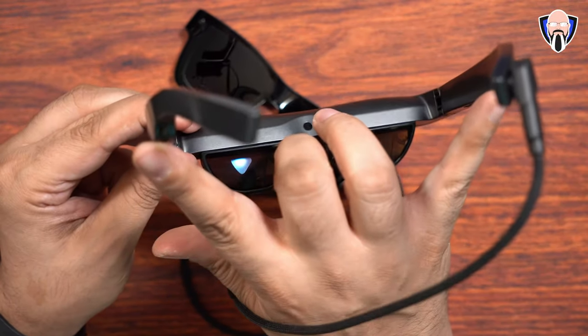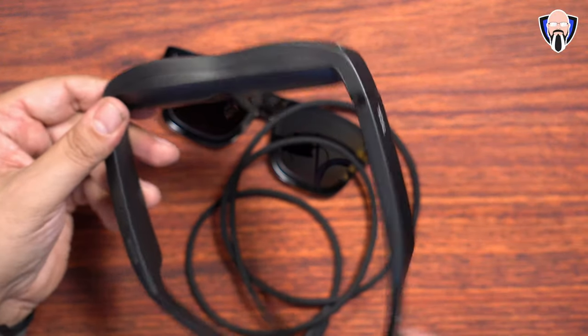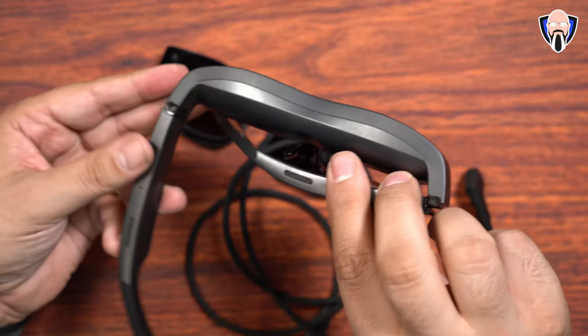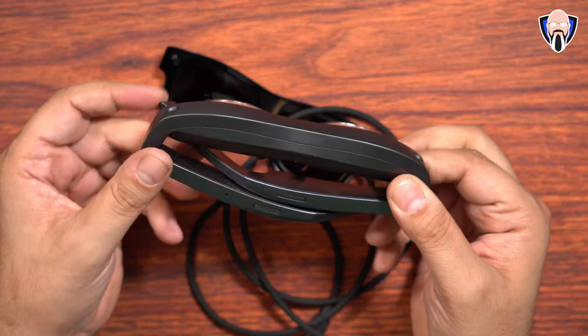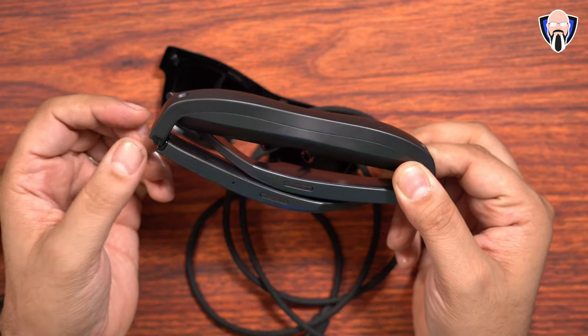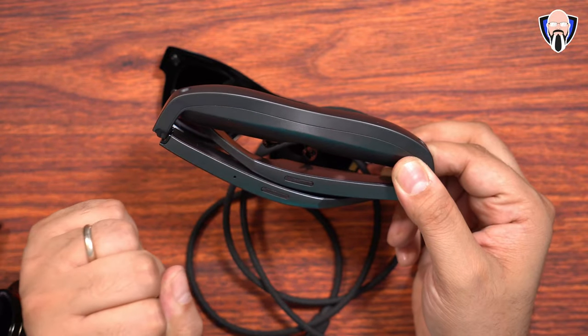Dual stereo speakers are present, although my recommendation for best audio is to use your favorite pair of Bluetooth earbuds. It's a little more personal — if you're on a flight where there's a lot of noise, you can still hear the sound but it'll be more personal, and it sounds a lot better especially if you're watching a movie.